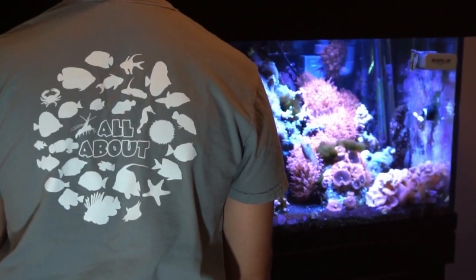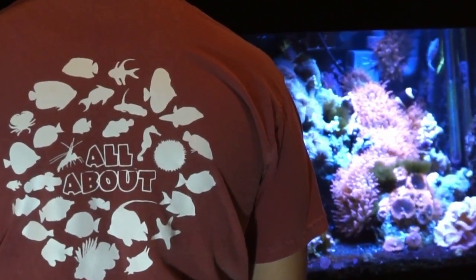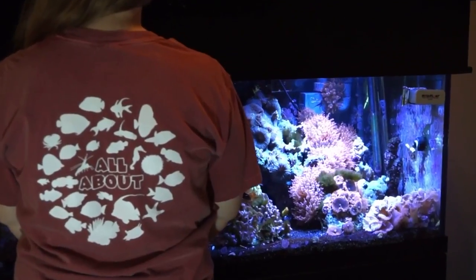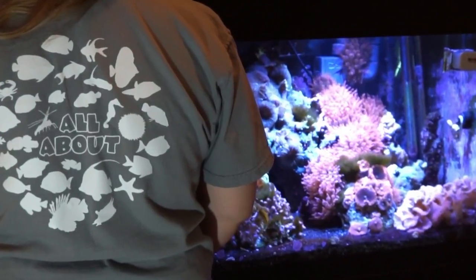This video is sponsored by Dream Team Forever — a clothing brand operated and owned by Brock himself. He has new All About tees that are great for the holiday season for you and your family. Make sure to go check them out and get a couple for yourself. Happy holidays!